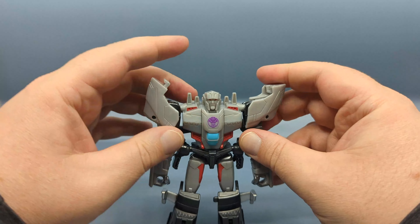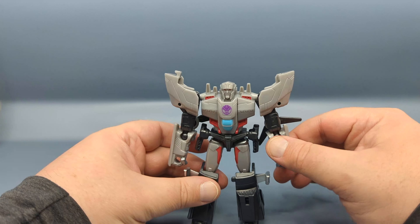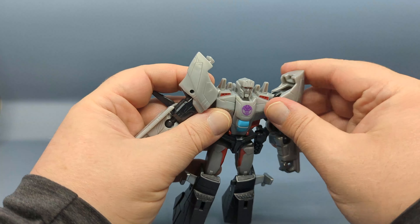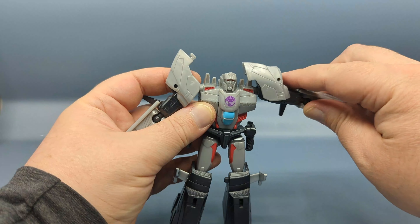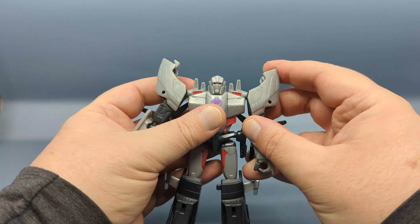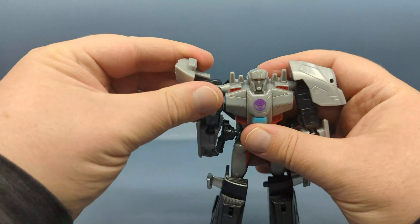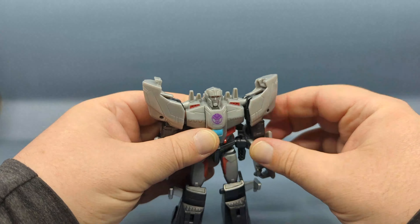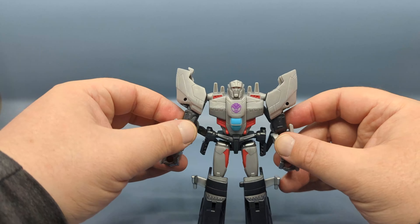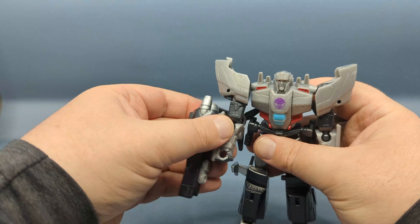I think they're supposed to go up like — oh yeah, like that. I actually don't have the instructions handy. They could go like this, but then they run into the panel there. You know what, it's your toy — I think this looks a little bit better, and you can feel it sort of frictioning in like that. Either way, there's Megatron in robot mode. Go ahead and bring the fusion cannon in — that'll peg into the arm.